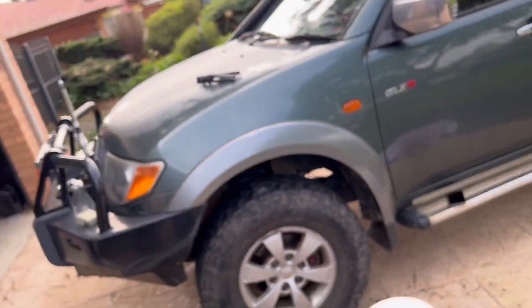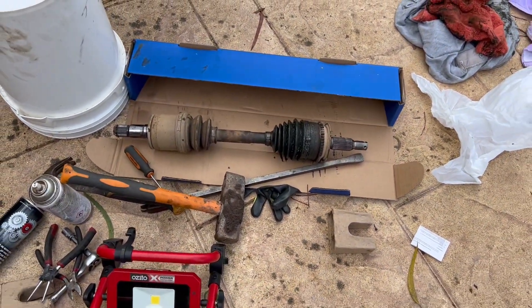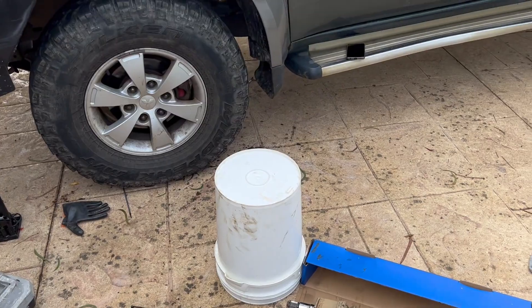That's it - CV joint changed, there's the old one, and she's ready to go. Hopefully if somebody else gets caught out, it's pretty straightforward - you only need a handful of tools to get you back on the road. Thanks for watching, cheers.